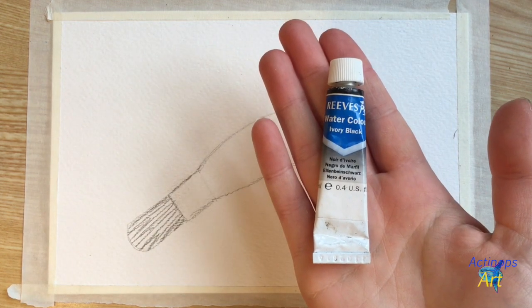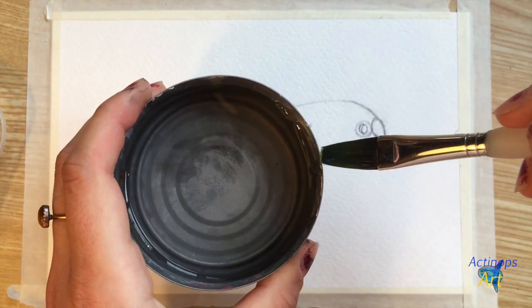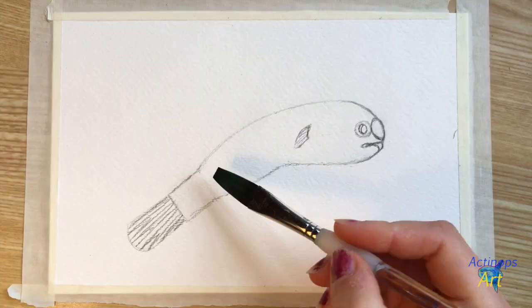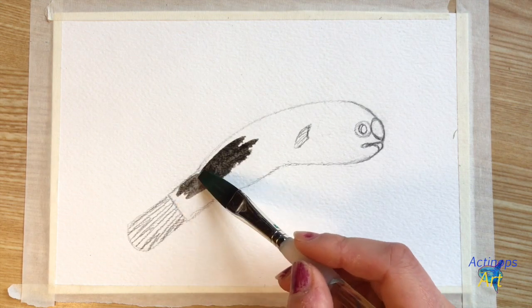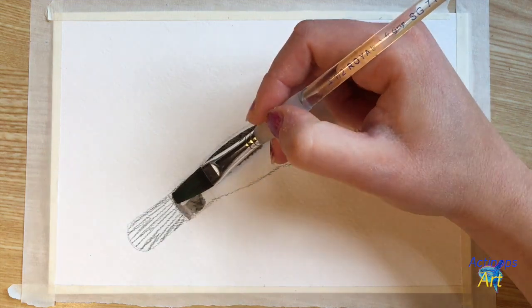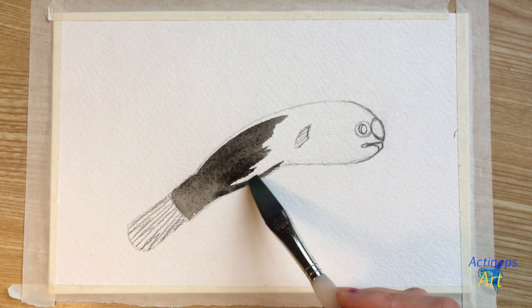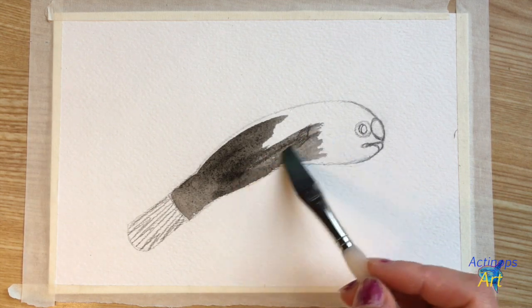Now we're going to grab our black watercolor paint, put some on our palette, and get our larger brush full of water and grab some black paint. Using a mixture of water and black paint, I am going to paint a dark gray color onto the entire body of the male anglerfish — excluding the caudal fin, the eye, the nostril, and the small shape around the chin, but painting right over the pectoral fin.